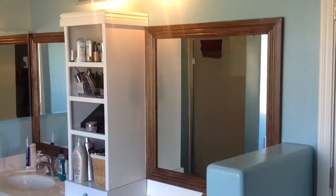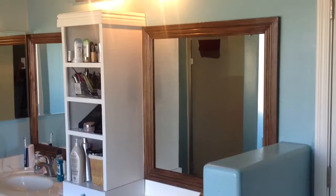How you doing guys? I'm Michael with Red Dragon Woodworks and today I'm going to show you guys how I gave my ordinary medicine cabinet a little bit of life. Stick around.